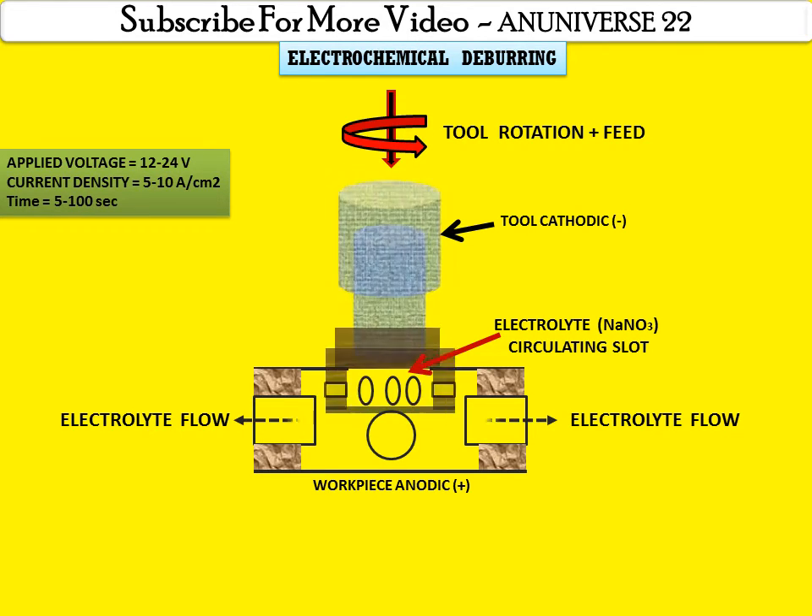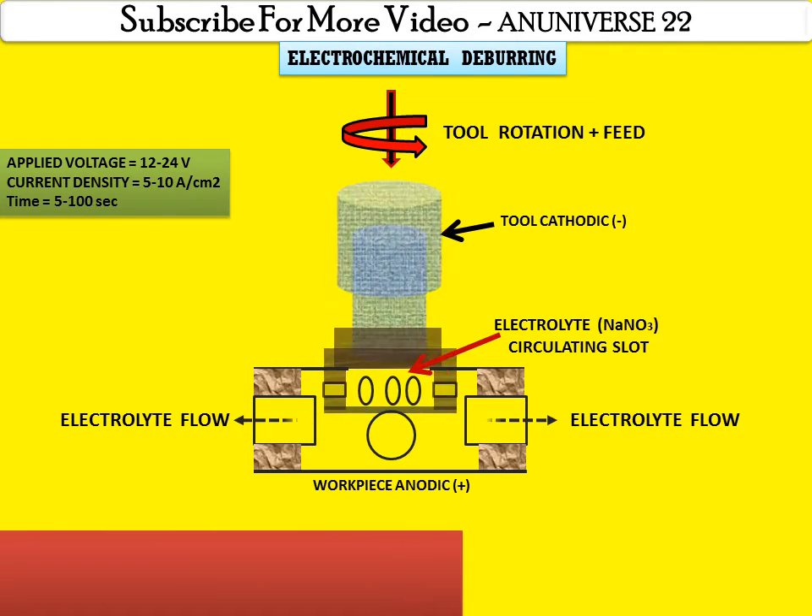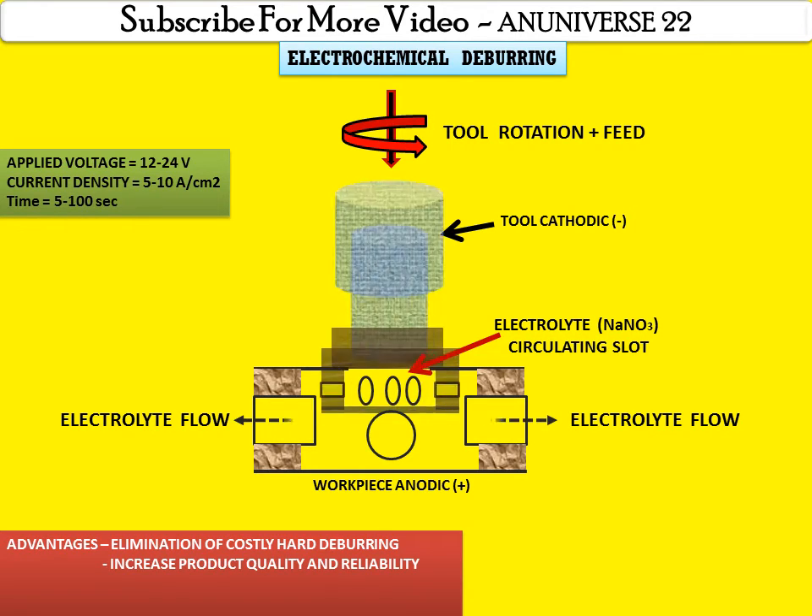By this rotation and by providing the feed we can remove the burr on the surface. Here are some advantages of this process: elimination of costly hard deburring, increased product quality and reliability, it can be automated for higher productivity, and it also reduces personnel and labor cost.